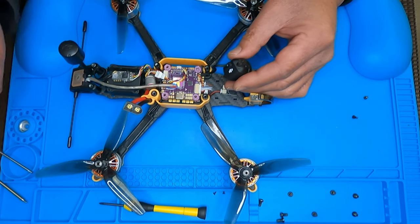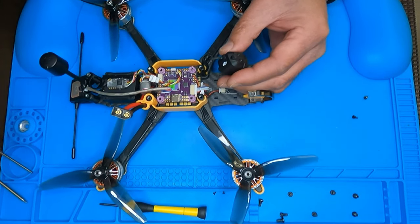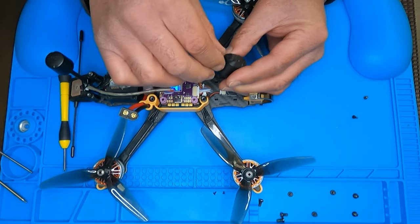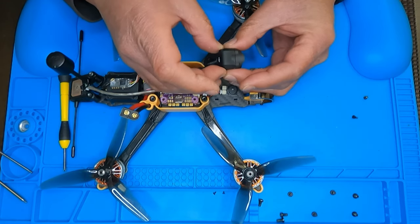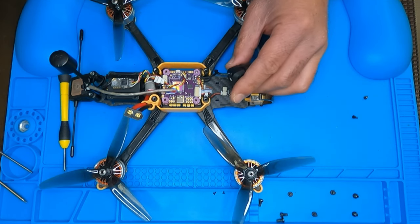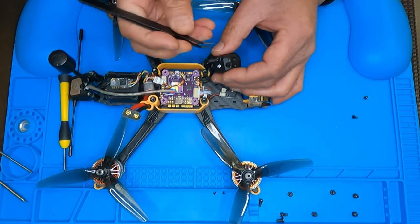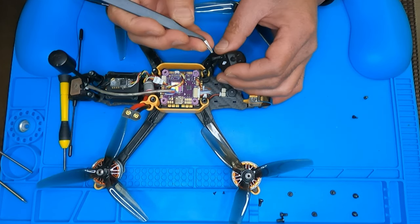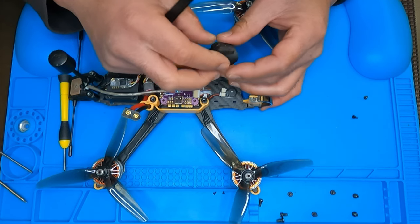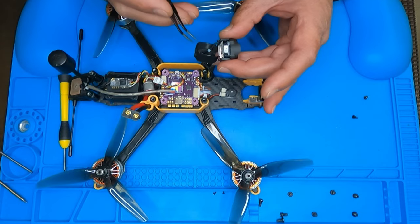You're gonna notice there's this little rubber seal, a little rubber grommet. On the original when you first remove it, it's gonna be glued on the other side so it's not gonna pop out like this. Just take this off slowly.